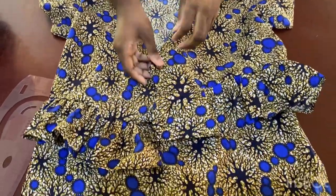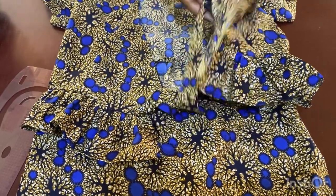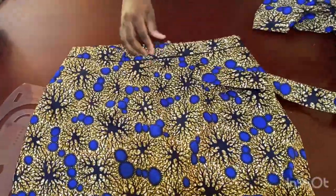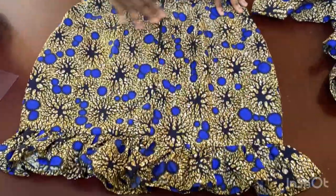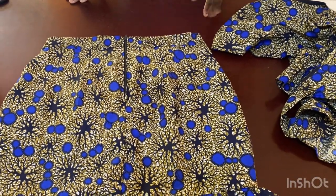This is the finished piece — I've added the straps, the skirt has the band on it, and this is the back of the skirt. Thank you so much for watching and I'll see you in my next video — please like, share, and subscribe!